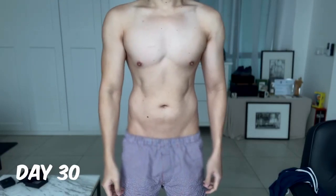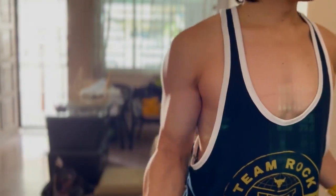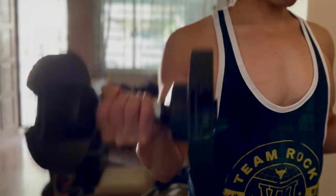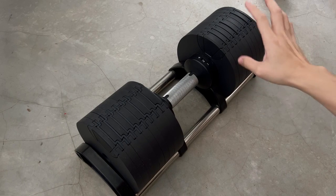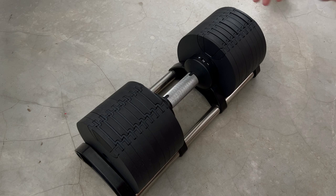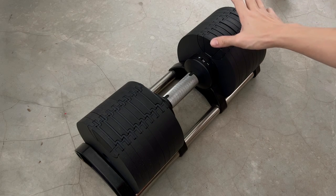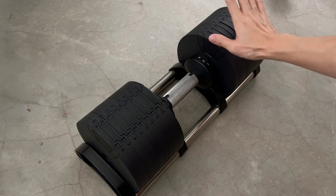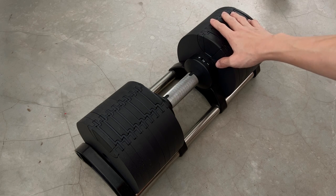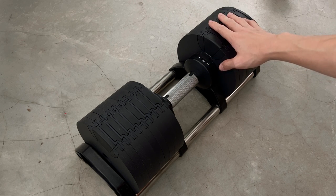If you've watched my 30-day transformation, you've probably seen me using a pair of adjustable dumbbells — these are the dumbbells I have been using. They are called the Nuo Bells or Flex Bells, however they are actually a clone, not the original, which is why I wanted to do a quick review on them.